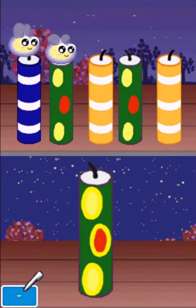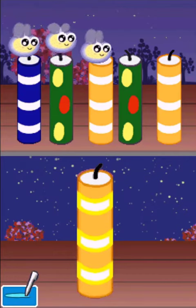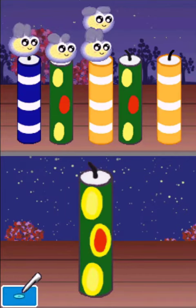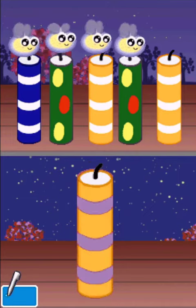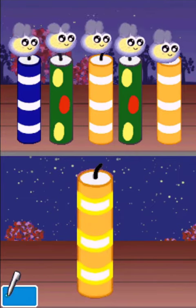Great job! There are still more to light. Let's go!